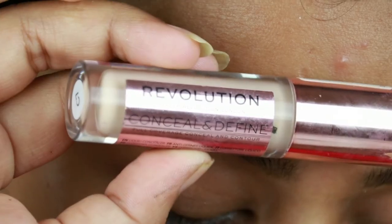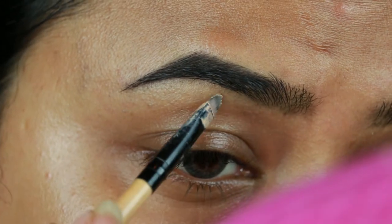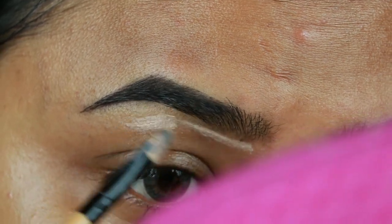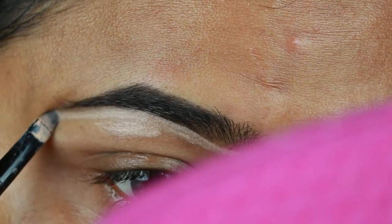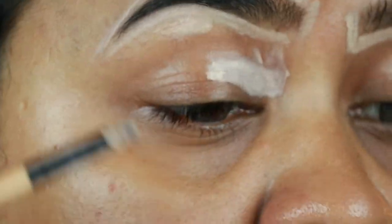I'm taking this Makeup Revolution Conceal and Define concealer in the shade C7 and I'm just cleaning up the borders of my brows so that they look well shaped and defined. I'm also applying the same concealer on my eyelids to prime them for the eyeshadows coming up next.